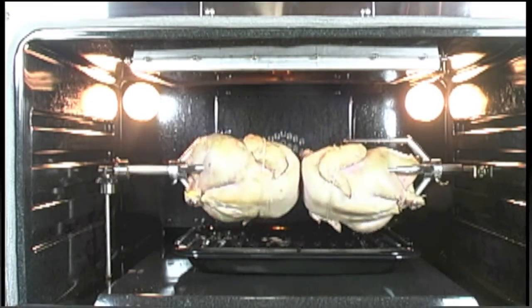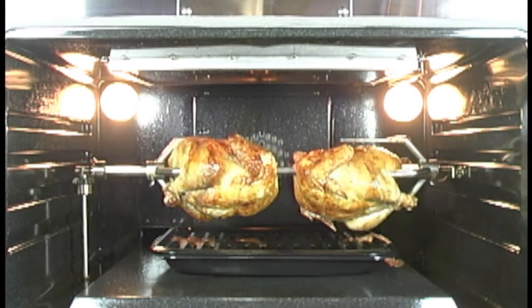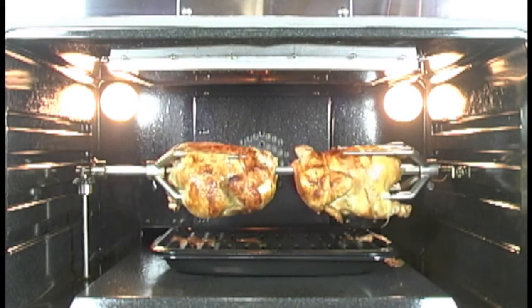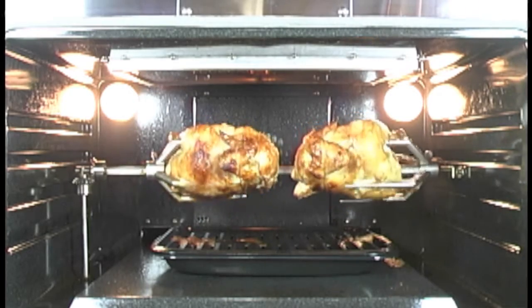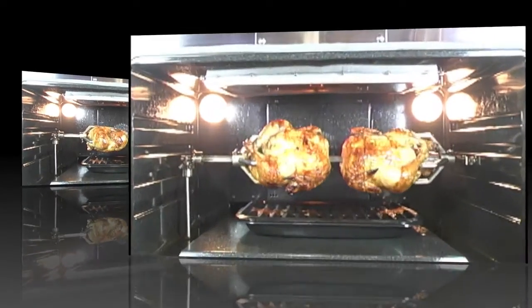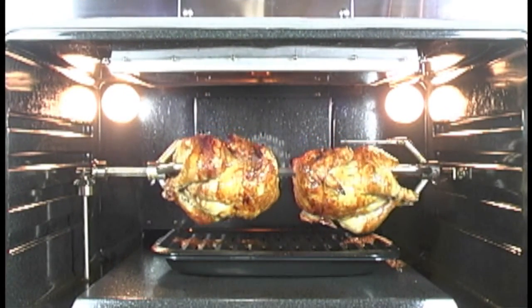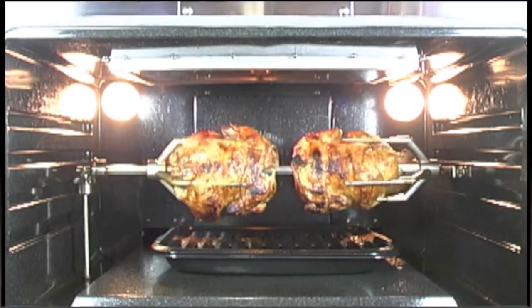Okay, here we are at half an hour. As you can see, it's really starting to brown off nice — very even browning all the way around: fronts, top, sides, backs. So it really does brown well. And we're now at 45 minutes. As you can see, they really are browning off now. That's going to be great skin — that's going to be the best chicken skin this side of Costco.